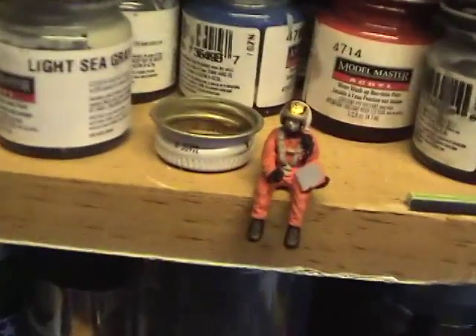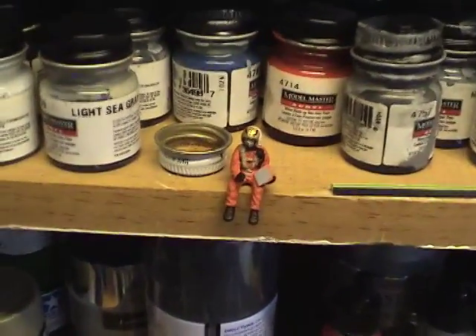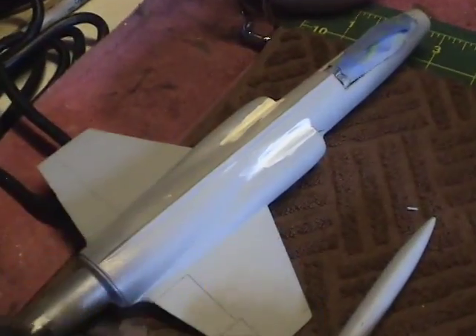He's just kind of overseeing the construction of his plane here, and as soon as it's done he'll be able to sit in his cockpit. I'll go ahead and move on now and keep you apprised of my progress.